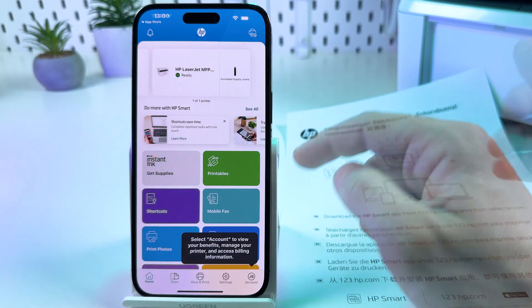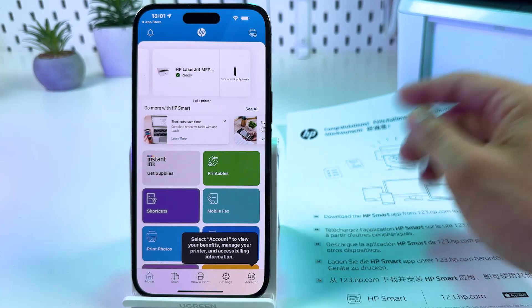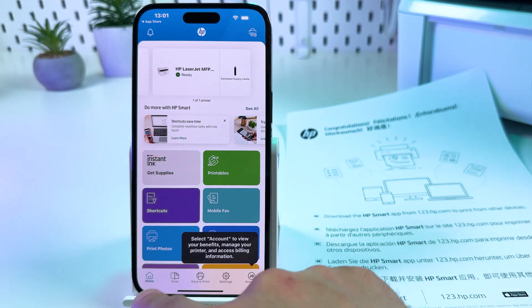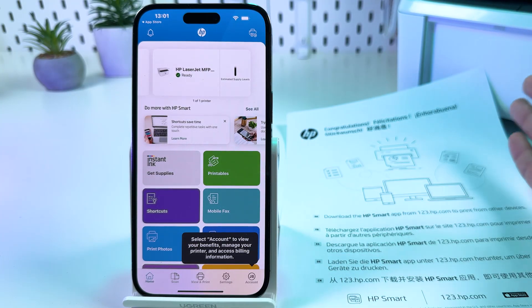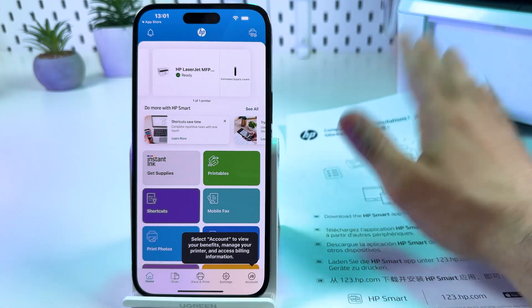Let's go back to the home page. Now you're all set — you have full control over your printer from your smartphone. Explore the features and settings. I hope this was helpful! Subscribe to the channel, hit the like button, and be awesome. Bye!